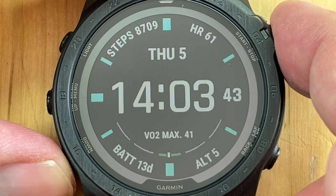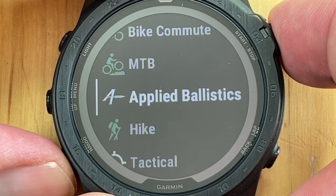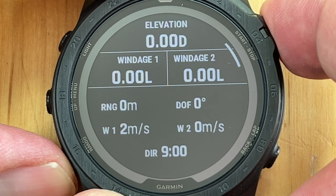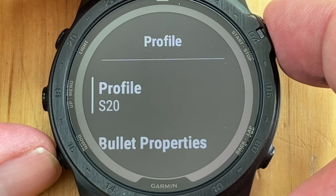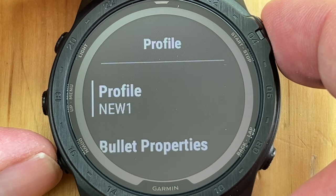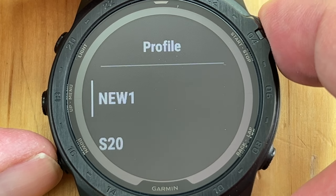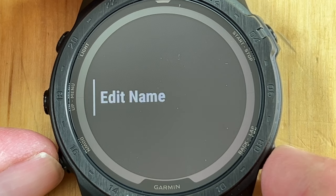Here we are on the watch and now we are going to set it up for the rifle. Hit enter to get into the different activities, then hit enter again to go into Applied Ballistics. Enter the menu, scroll down, and select Profile. For this demonstration, I'm going to create a new profile — enter again and add a new profile. You can give it a meaningful name.